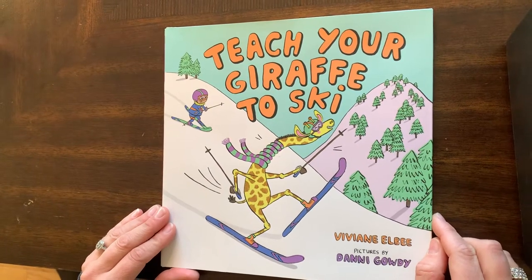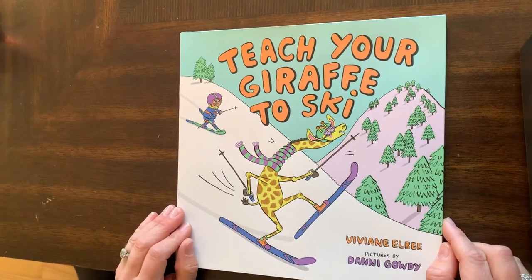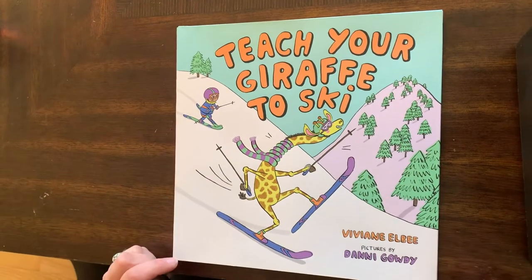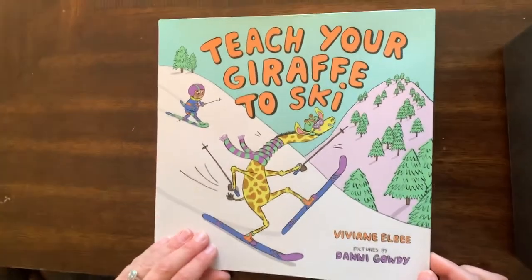Hi boys and girls. This is Miss Allison. I'm here to read you Teach Your Giraffe to Ski. I think this book looks like it's going to be really funny, but I do love this giraffe. It's by Vivian Elby.